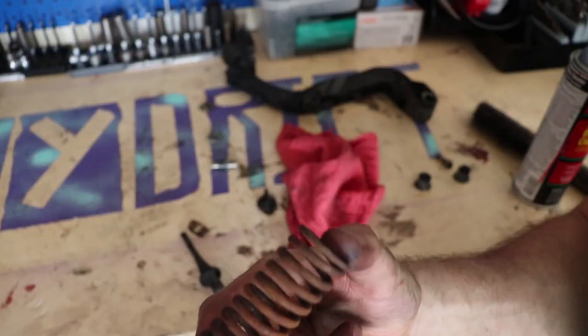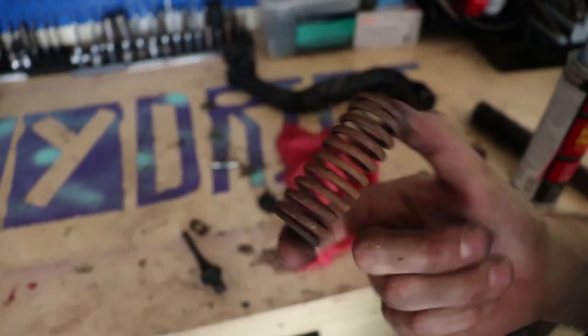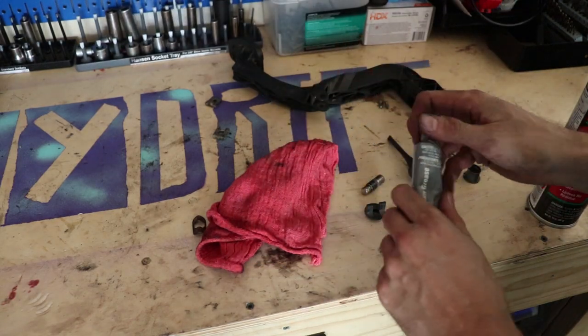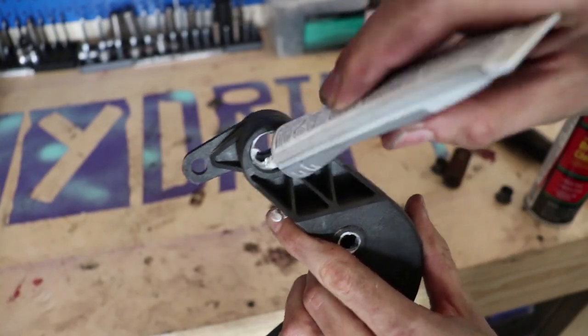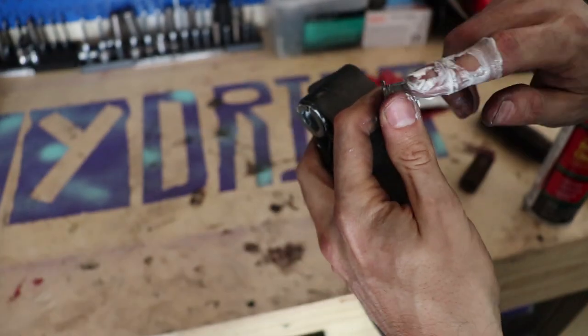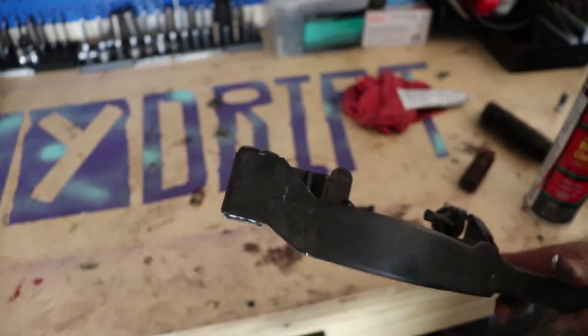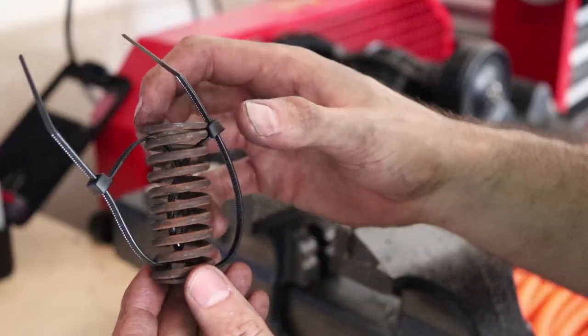This spring is pretty rusty but we're just going to go with it. We're going to take some white lithium grease and grease up all these little joints — the bushings, the pins — fill it up so we don't have any squeaks. The last thing we want is a squeaky clutch pedal.